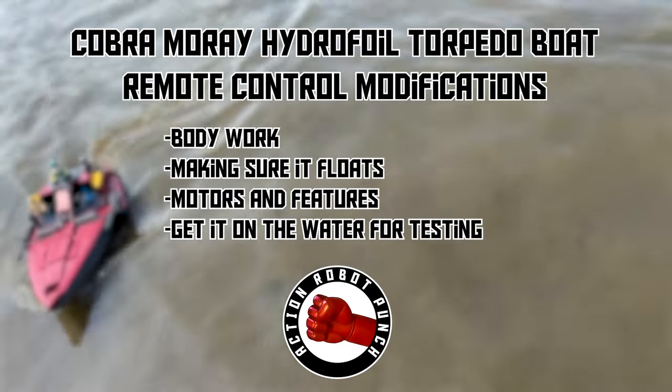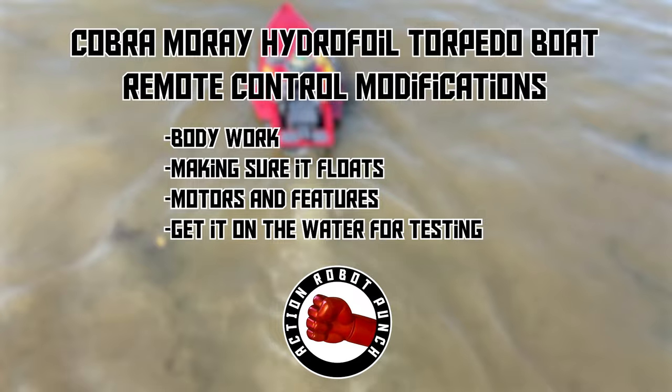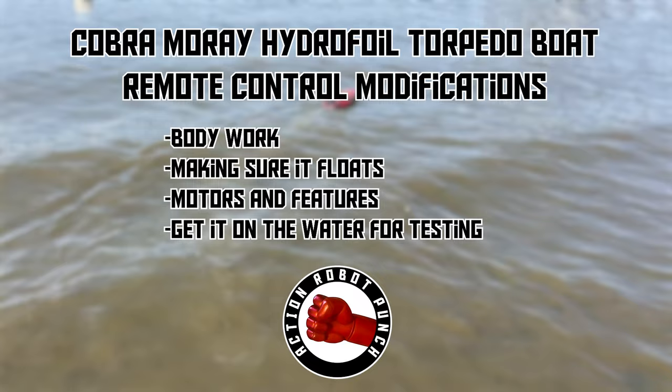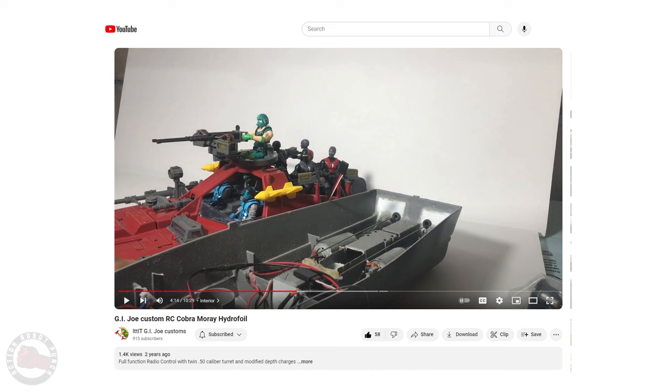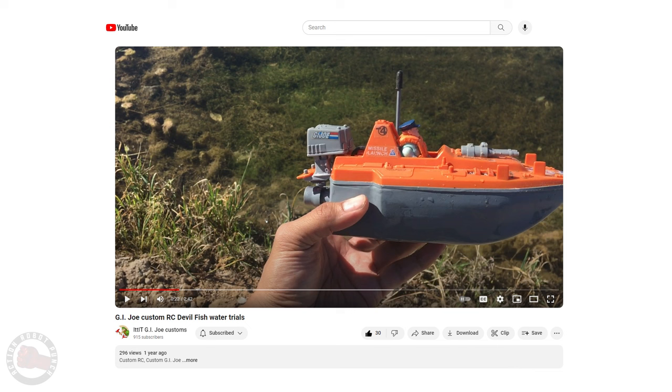In this video we're going to take a look at the Cobra Moray hydrofoil torpedo boat and making it remote control. We're going to do some work on the body, make sure it floats, work on the motors and add some features, and then get it out on the water for some testing. The Cobra Moray was probably one of the best vehicles in the GI Joe line — it's a great design, it looks fast, it looks tough, with amazing play features including missiles, depth charges, and torpedoes. But maybe we can make it better if it was remote control with motors. That's exactly what the Little GI Joe Customs YouTube channel did a couple years ago and it really inspired me to make an RC Moray.